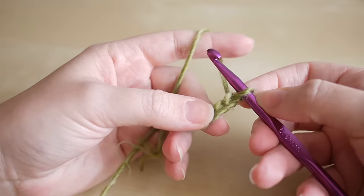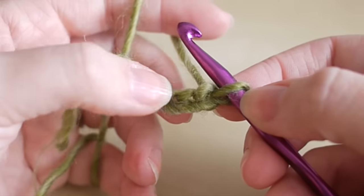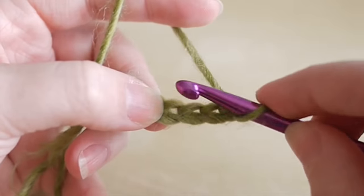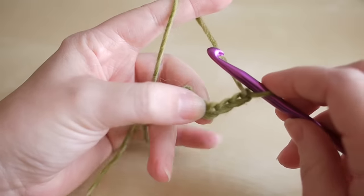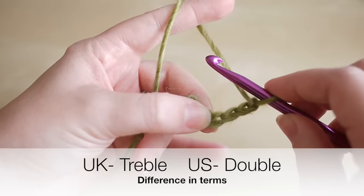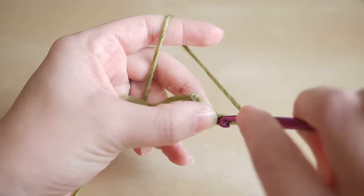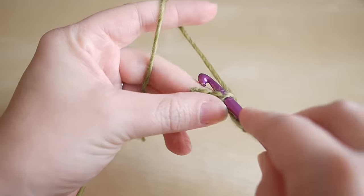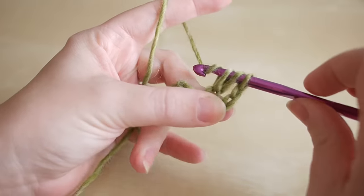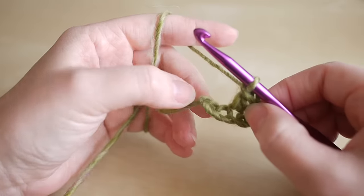You're going to work into the fourth chain from the hook — you don't count the chain that's actually on the hook, so count one, two, three, four. We're going to do a treble crochet. Remember, I'm working in UK terms, so in the UK this is treble crochet; in the US this is double crochet. Yarn over, insert your hook into that fourth chain, yarn over and pull through so you have three loops on the hook, yarn over pull through two loops, yarn over pull through two loops.